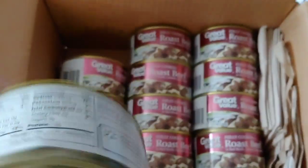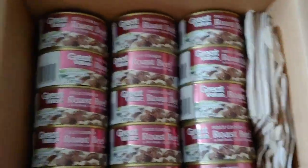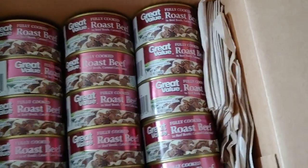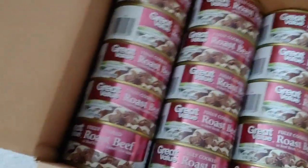I'm going to put away 15 cans of Great Value roast beef, fully cooked, with pull tops, with some napkins. I'm not going to seal it shut yet because I have an insert I made that fits perfectly in there. Best buy date is around 2022.